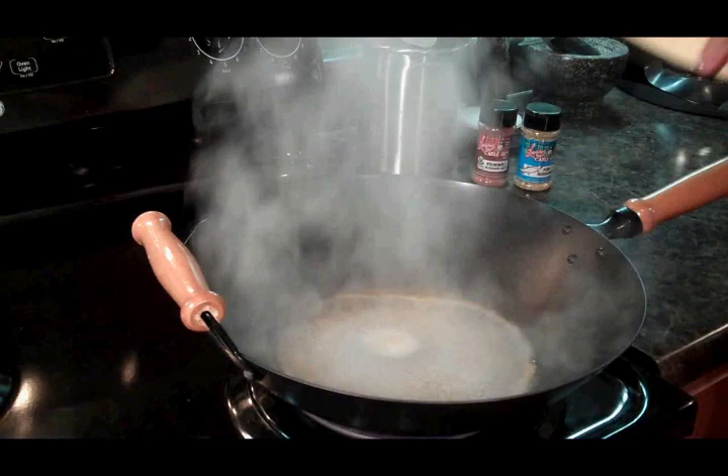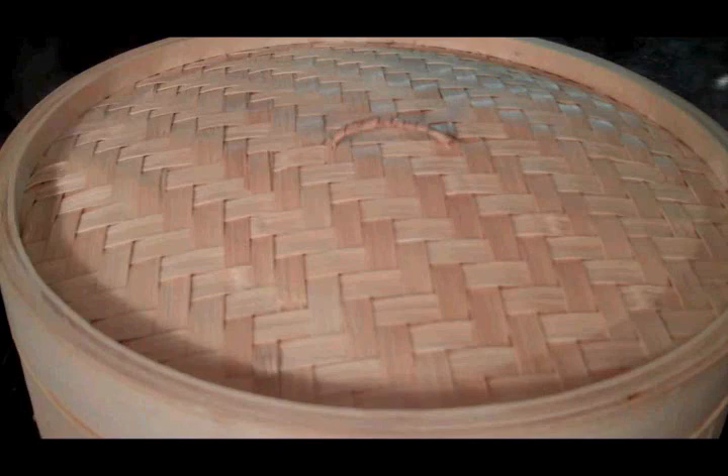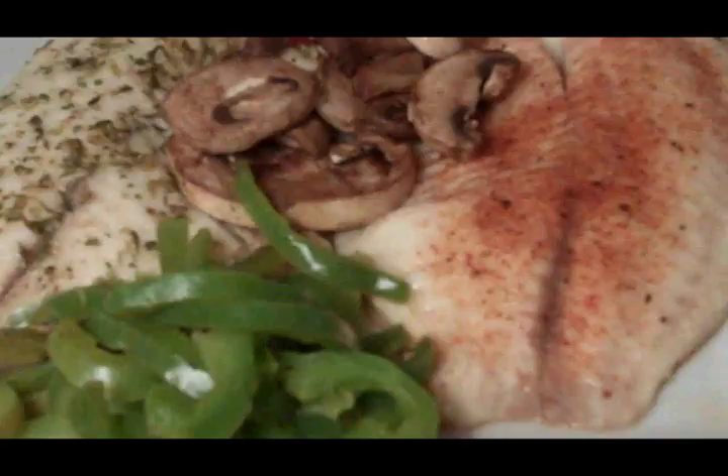Our liquid's come to a rolling boil, so it's time to add the bamboo steamer over the liquid. This should take about five to seven minutes. It's been five minutes — let's take a little peek. Looking good!